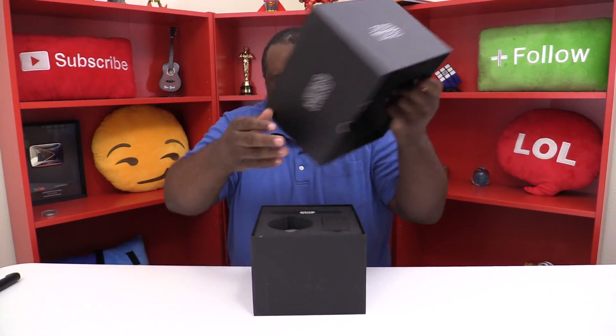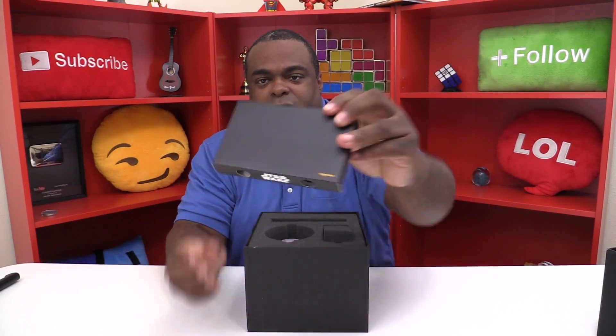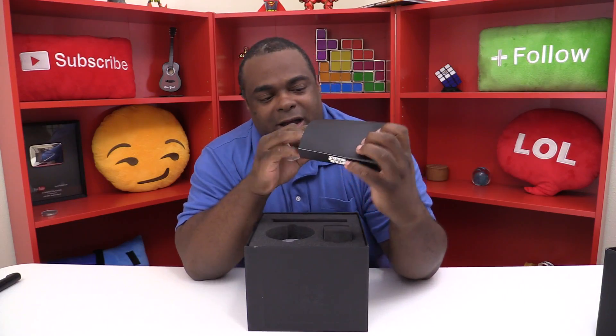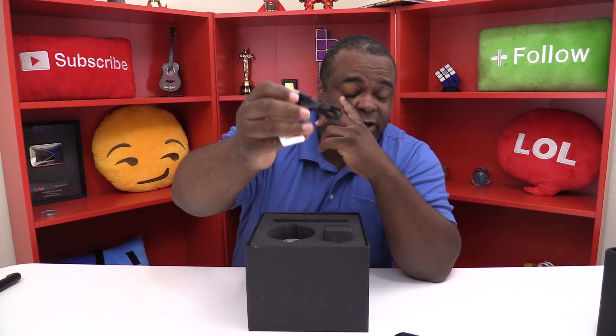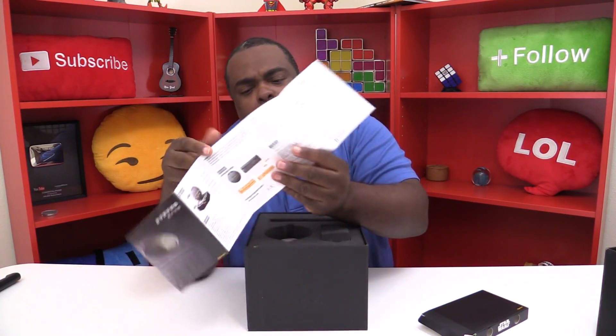Yes! Okay, I'm gonna tease you all a little bit. First, let's take this out — this is the first box that's in there. It has a USB, so I'm assuming this is for charging the speaker to the dock. And there's a certificate of approval that shows it's real. Then you have a box — I mean a manual, sorry — in some other languages.